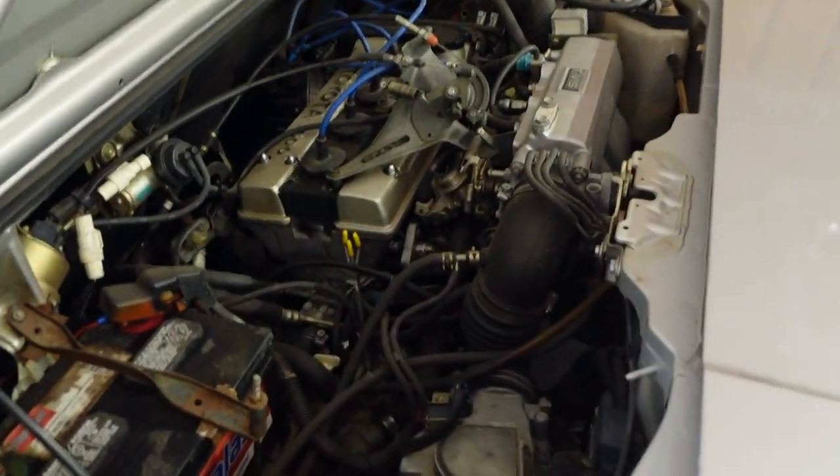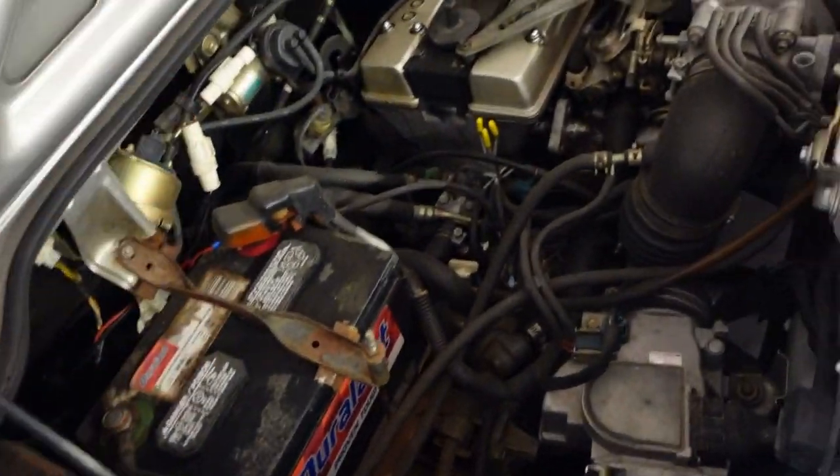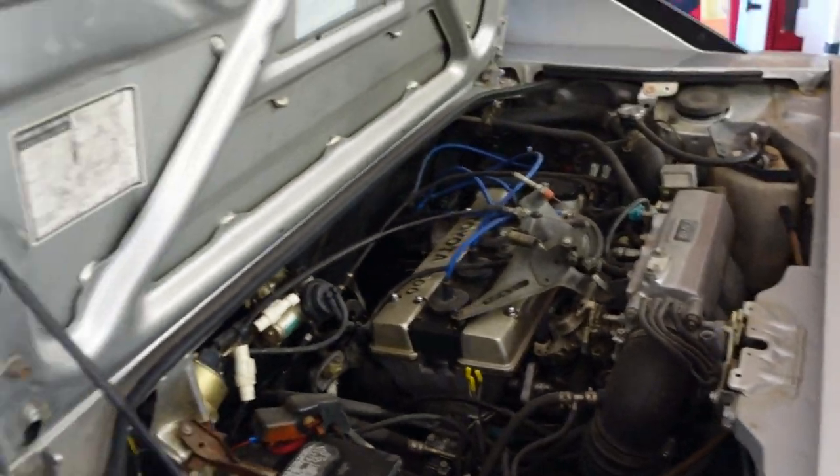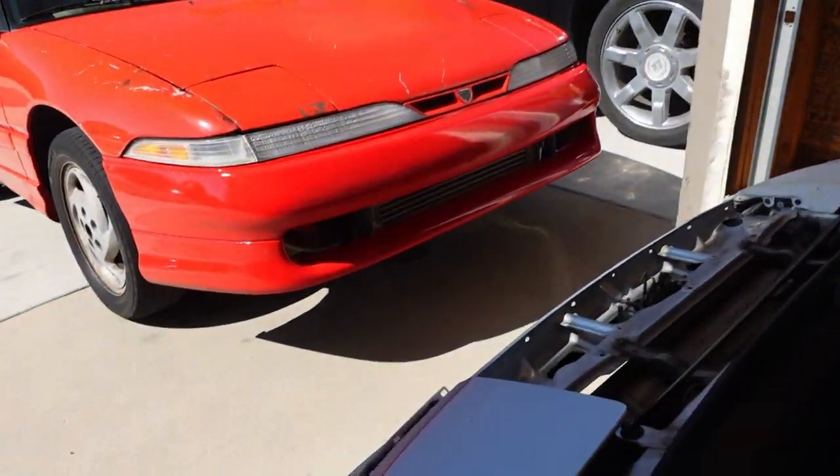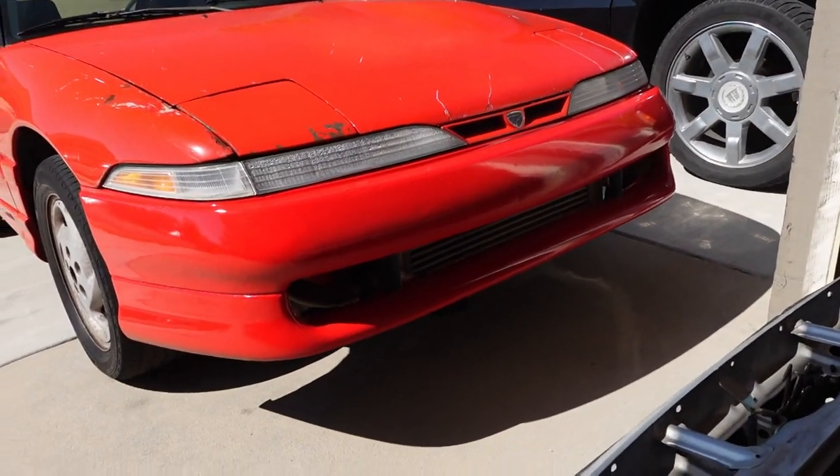I haven't started doing anything just yet but I'm going to start — pull the battery, drain the fluids, things like that. And if you guys have been following my Instagram, you've noticed I did get the front bumper of the Talon painted.